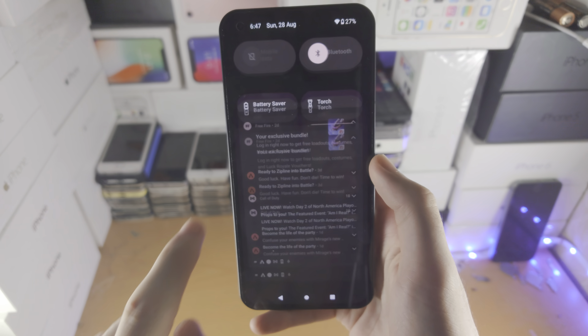Did you also know if you long press on these toggles it will bring you straight into the network and internet page or the respective Bluetooth page. You can also long press on some other toggles in the control center.